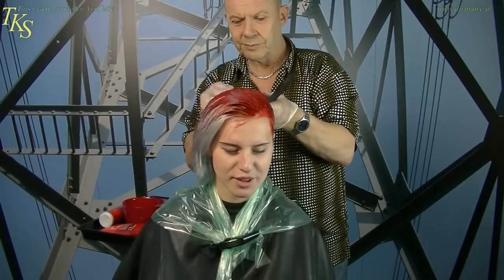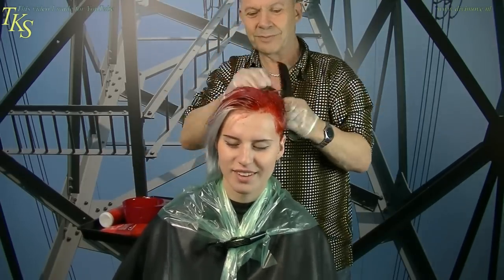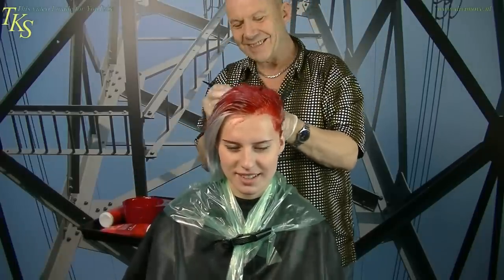I think everyone will think of Britt with black. I feel like I'm a bit tired of that. Yeah, I think it's a bit lighter then. Yeah, then it's lighter.